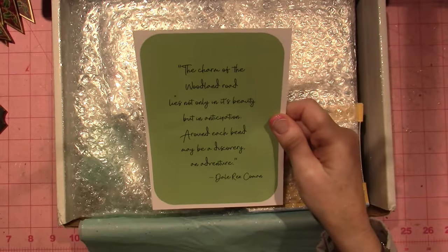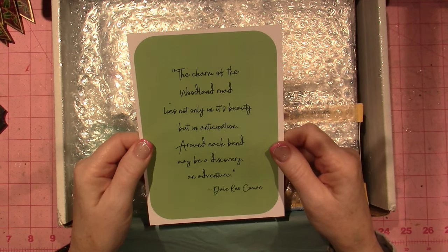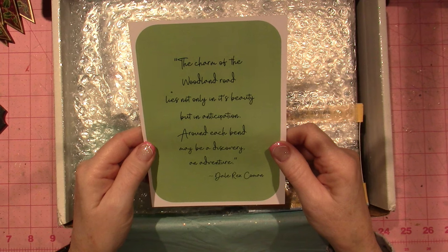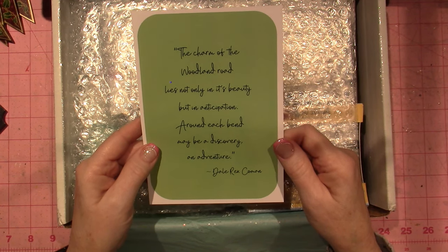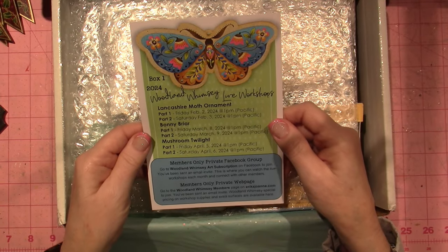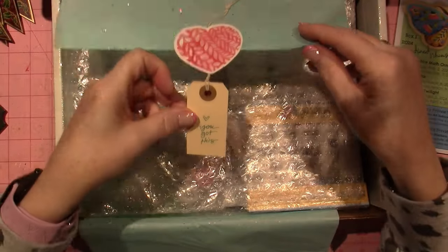She made it like — I won't post this until she says I can — but the charm reads: 'The charm of the woodland road lies not only in its beauty but in its anticipation. Around each bend may be a discovery, an adventure.' So cute!